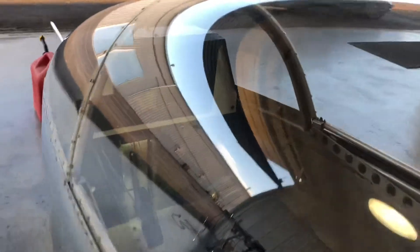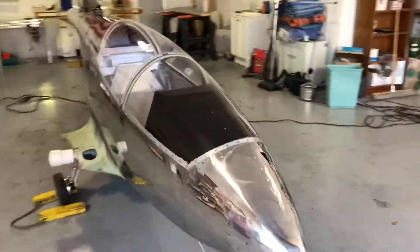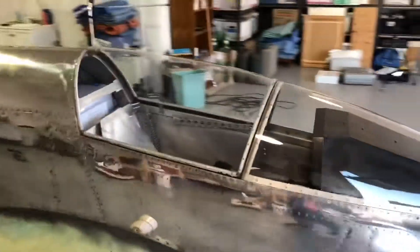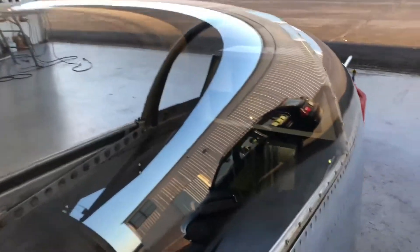You can kind of see my fake instrument panels in there, so that people come by and look at the aircraft they can see that I do plan on putting the Garmin G3X system into this aircraft.